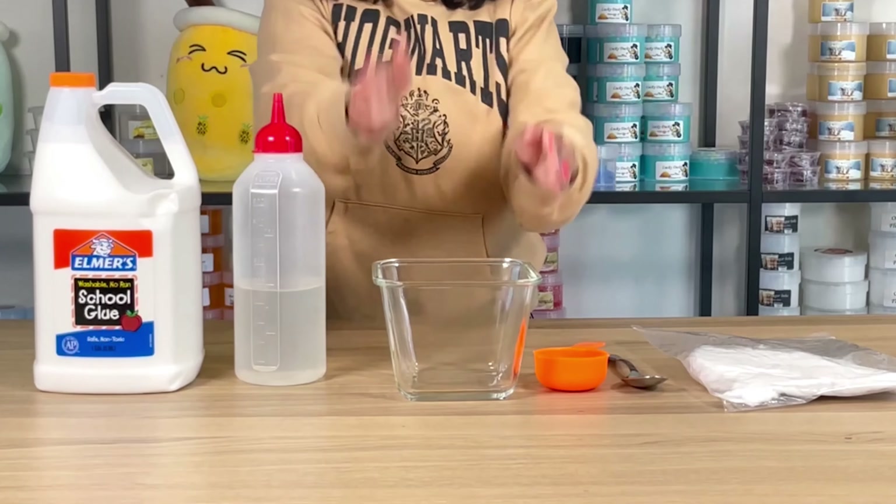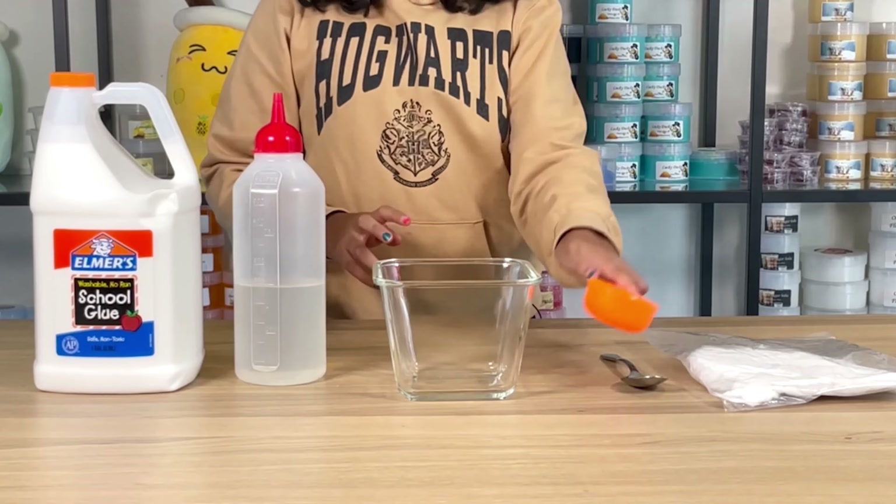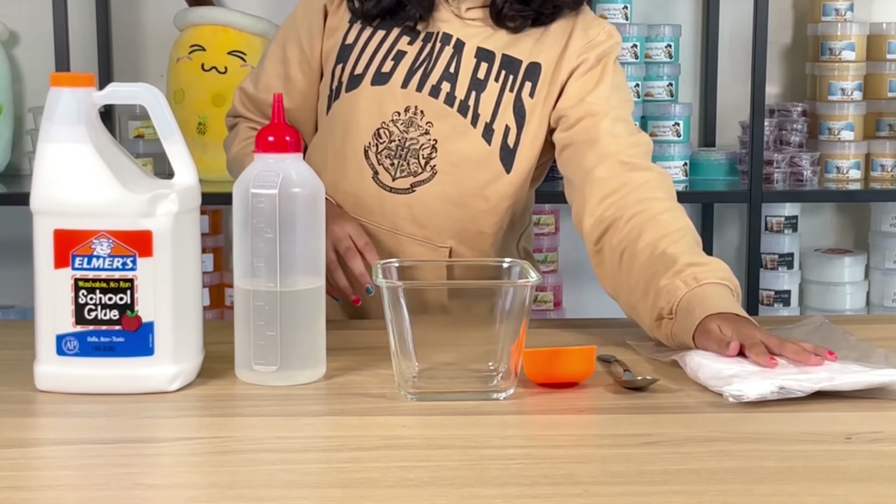To make your butter slime, you need school glue, activator, a bowl, a measuring cup, your spoon, and your clay, of course.